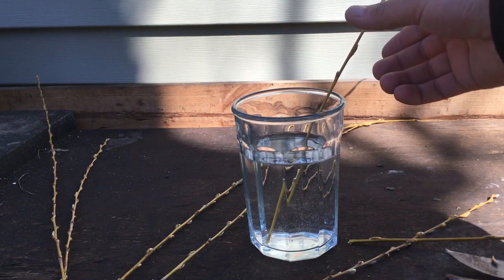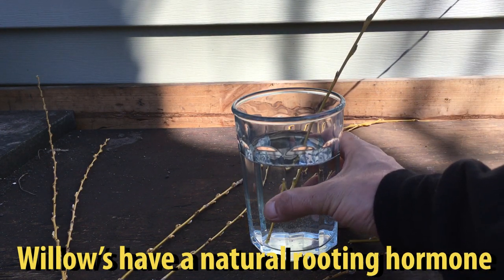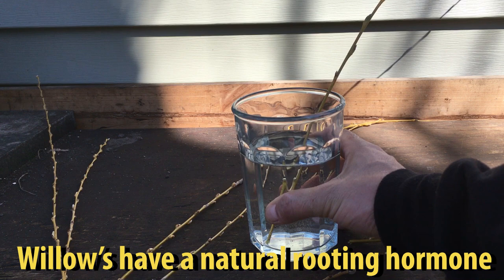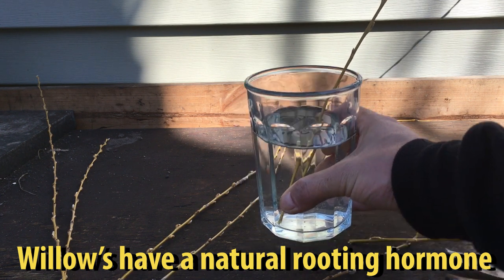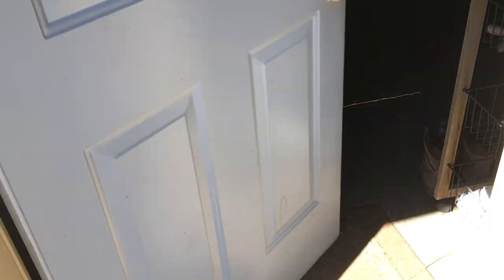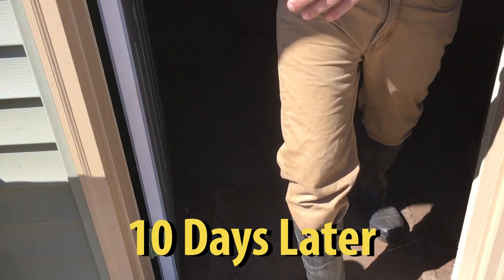Something unique about a willow tree is that you don't need a growing hormone in order to root these — they have a natural one inside, at least that's what I read. We'll take this and put it in a dark, climate-controlled room and give it about five to ten days.